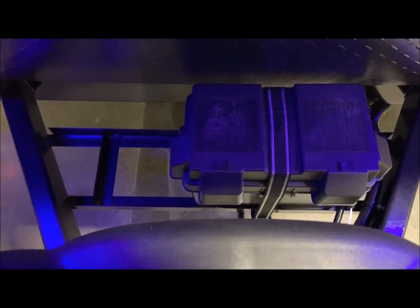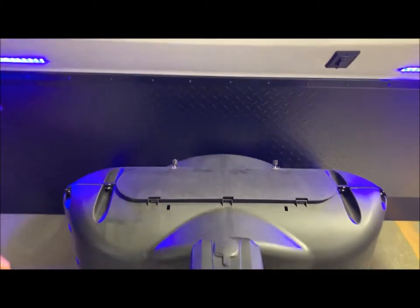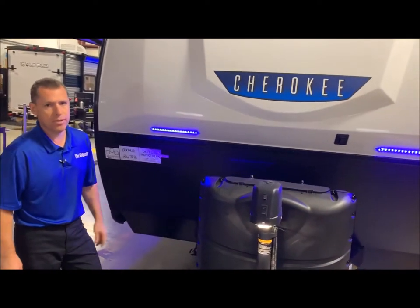This does have what we call the Juice Pack, so you do have the solar panel up on the roof to maintain the battery, as well as a battery shut-off switch on the inside of the compartment that we'll get to later.